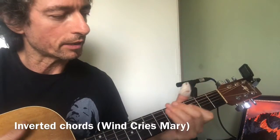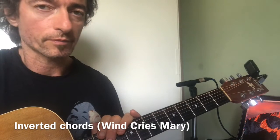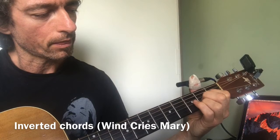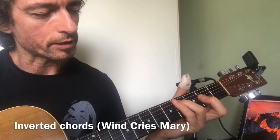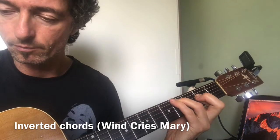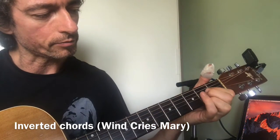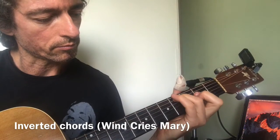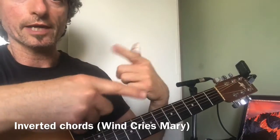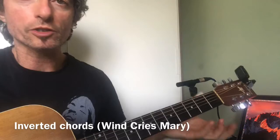Hendrix is a great influence on me, and one of the things he does which I like is inversion. This is where we take a chord like an A, for example, and sort of turn it in on itself so that it's still an A chord but it has a slightly different kind of arrangement. So it's like the same ingredients are there but it's flipping over itself — that's the way I think of it. It's a nice kind of somersault kind of vibe.